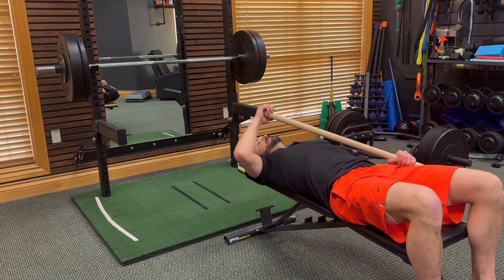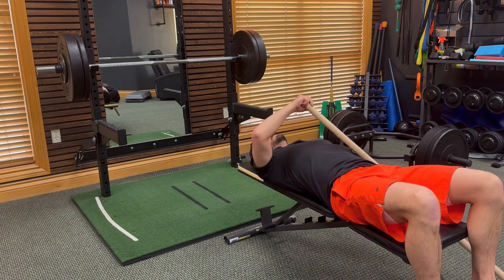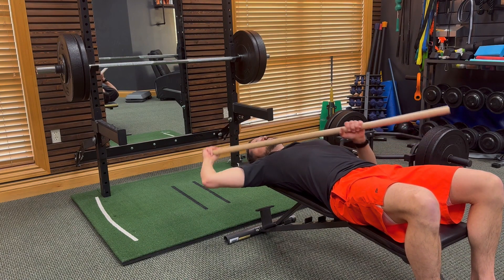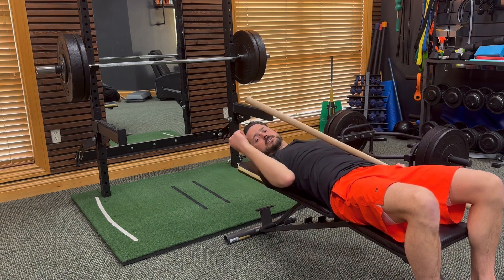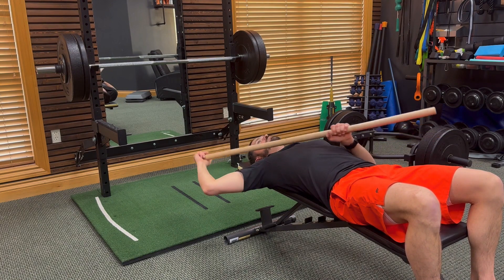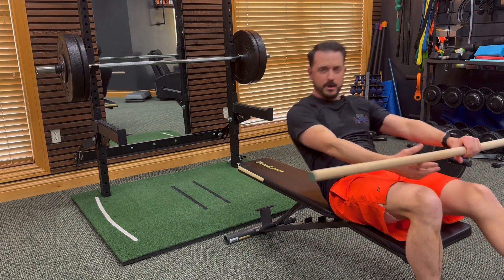The last one is internal and external range of motion. You use the stick to come here, and then you're going to push it up and down, up and down. Try not to let the elbow come down — keep it here — and gently push it up as far as you feel like you can go and back down.